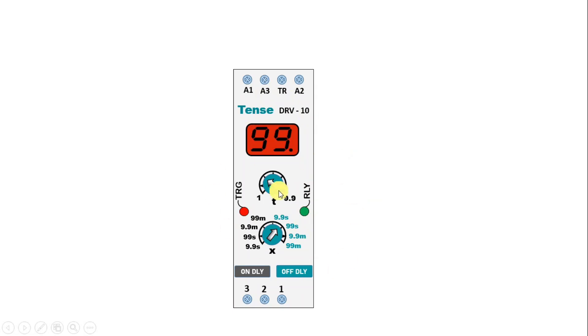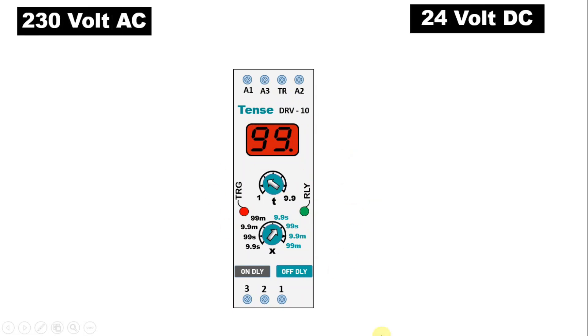For connection of this timer, we can use AC power supply and DC power supply. First of all, we will talk about 230V AC power supply connection.